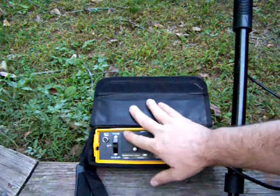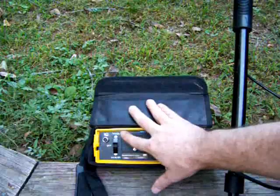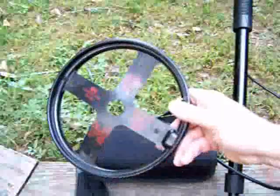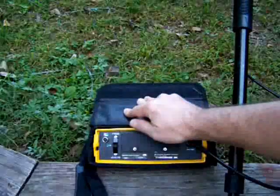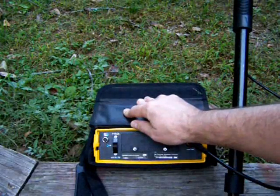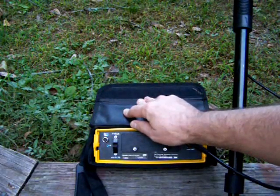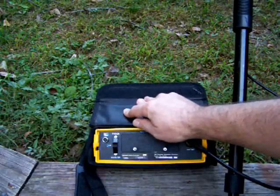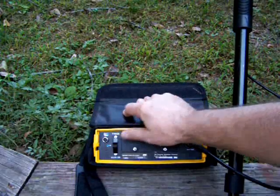There are two settings on this: a marker locate and a trace locate. The marker locate is for these markers here, and the trace locate is for a special transmitter. This can also work as a regular pipe and cable locator, although you need a transmitter. I am assuming that the Dynatel transmitters work with this, but I am not 100% sure.